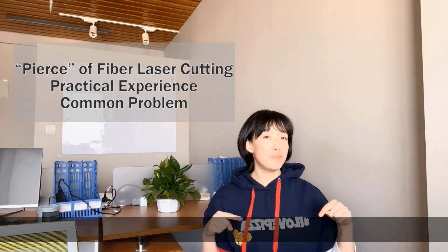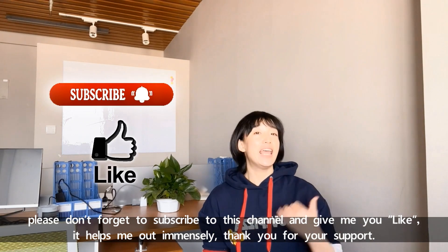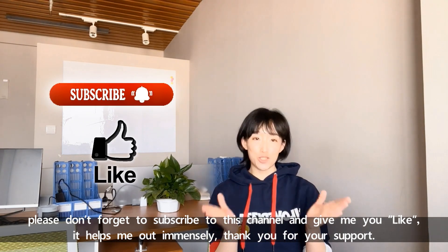Before getting into the main chapter, please don't forget to subscribe to this channel and give me a like. It helps me out immensely. Thank you for your support.